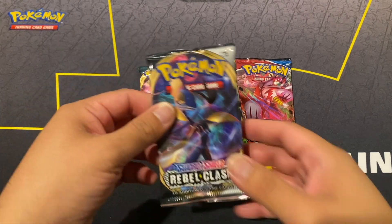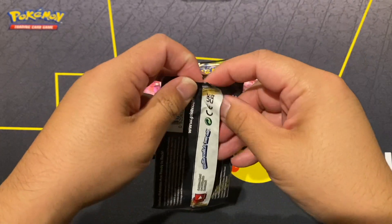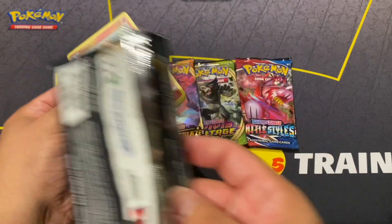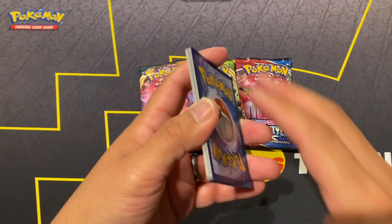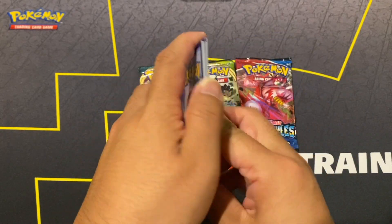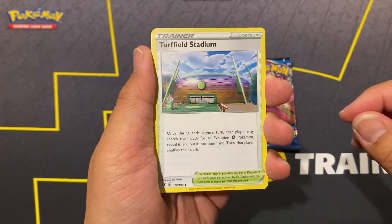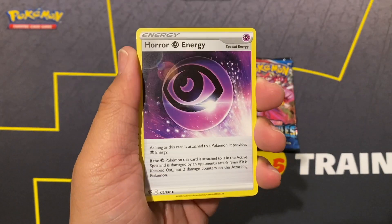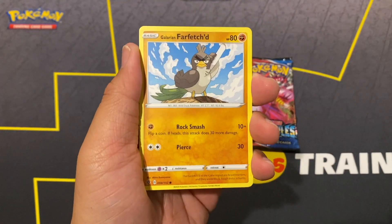Let's start off with Rebel Clash. It's not the greatest set but surprisingly I think it's climbing in price because people aren't really wanting to open these at least this particular pack. Keep that in mind in case you wanted to keep some things sealed - it might go up in value since not a lot of people are opening them. Let's do the card trick and see if we get anything.